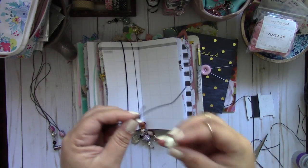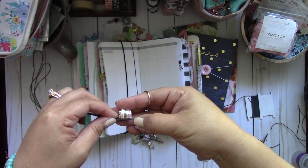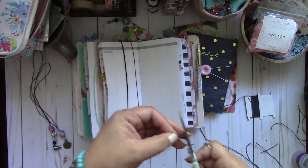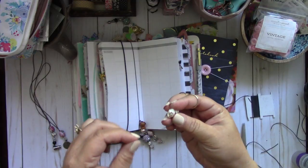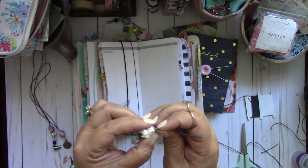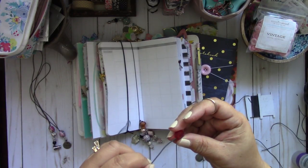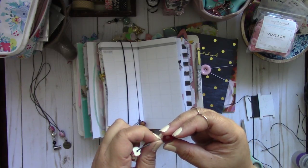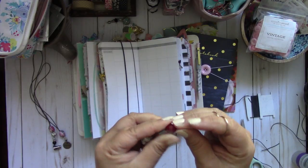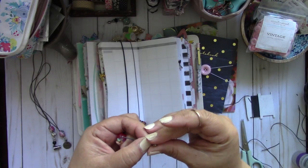I usually like to take the charm as my guide — I don't want the elastic to go past the charm. You could, but then it has to fit within the second charm. I like it to fit within that first charm, so let me cut a little bit more. Now let's run the little charm through — it's going to look like that. Then you're going to add your next charm, which is this red bead, and you can add as many charms as you need to.